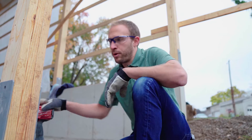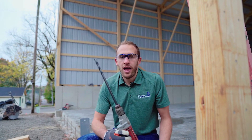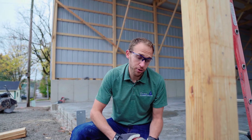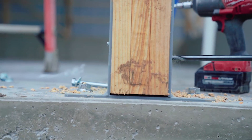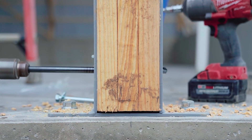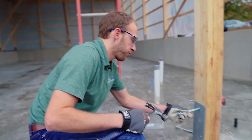Once I've got my quarter-by-3 screws in, I'm going to pre-drill my hole for my half-inch bolts using a standard half-inch drill bit — a long one so I can get all the way through my column. I'll first drill through one side, then go to the other side to finish off the drill.